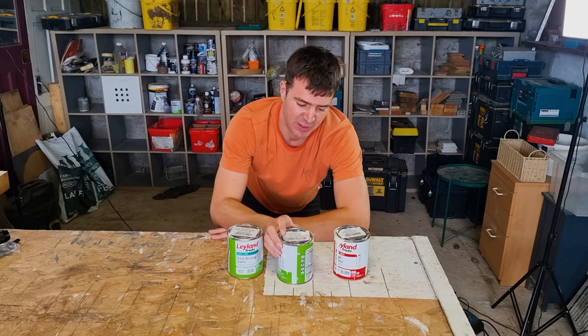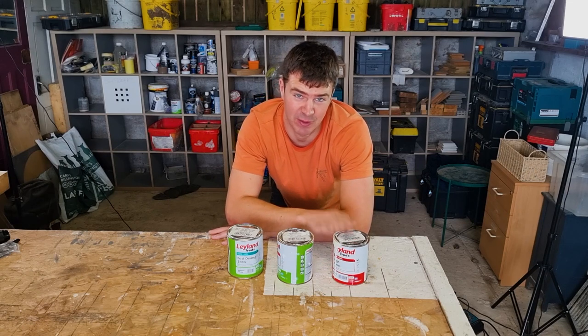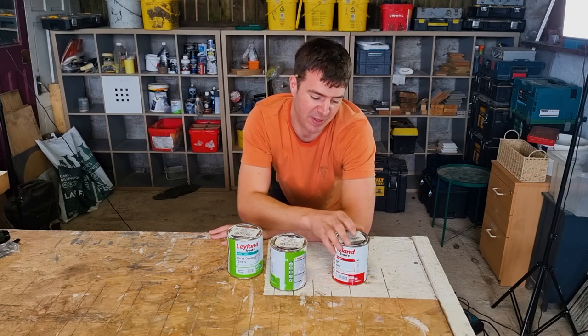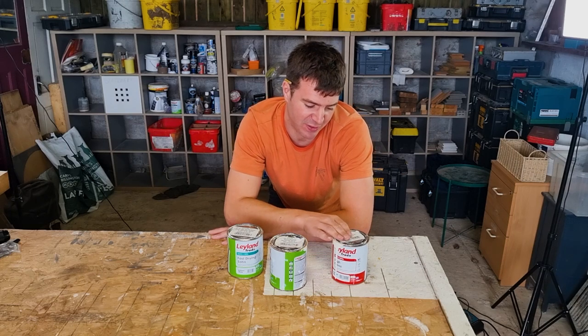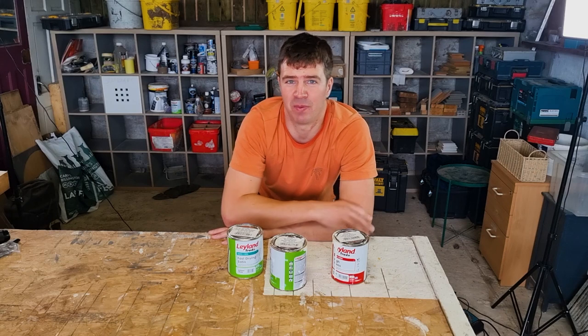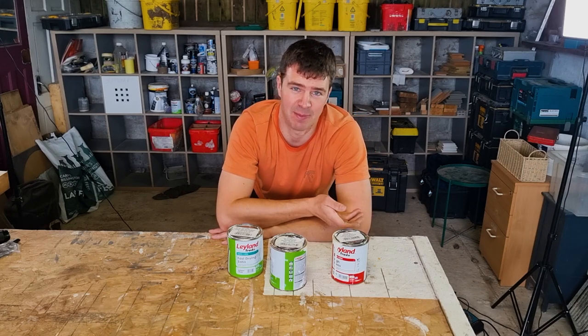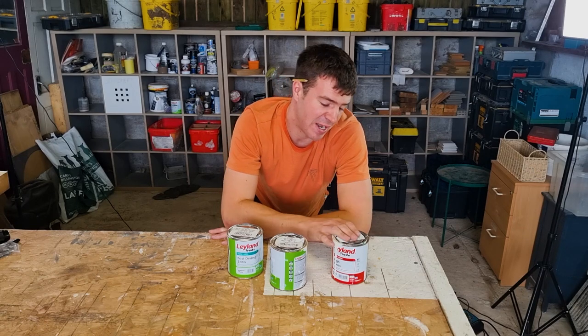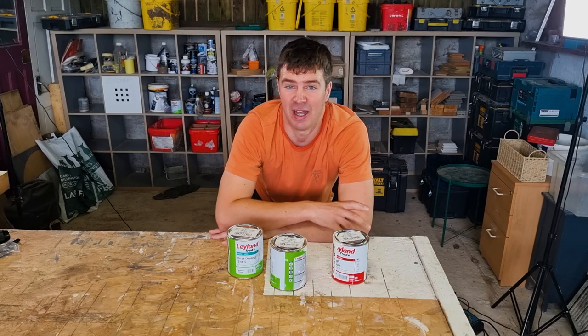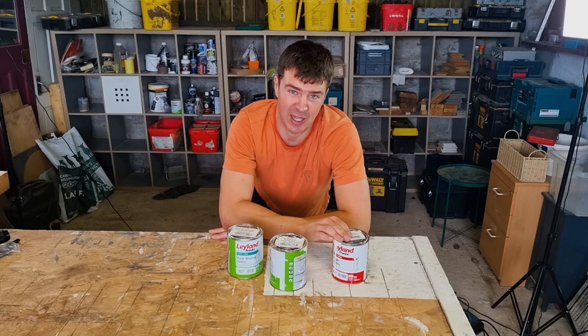Satin is a little bit more subtle. You can get gloss in oil-based or water-based paint. It's been known for quite a long time that oil-based gloss paint is probably the most hard wearing, but one of the problems with oil-based gloss is that it can be difficult to apply, it takes quite a long time to dry, it's an absolute nightmare to clean your brushes, and eventually over time gloss paint can start to go yellow.